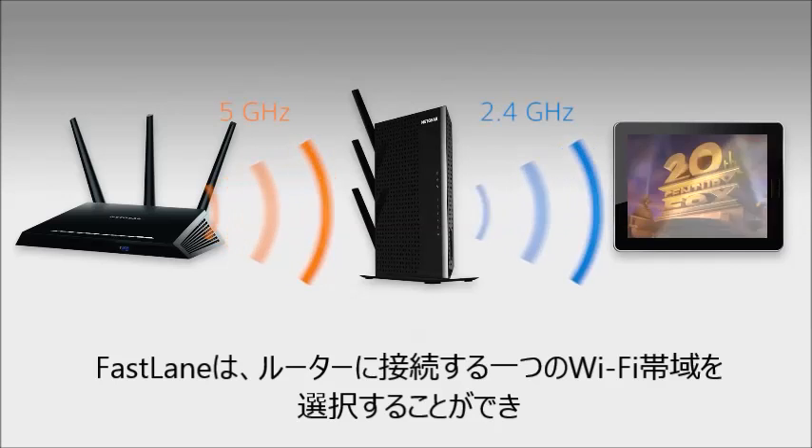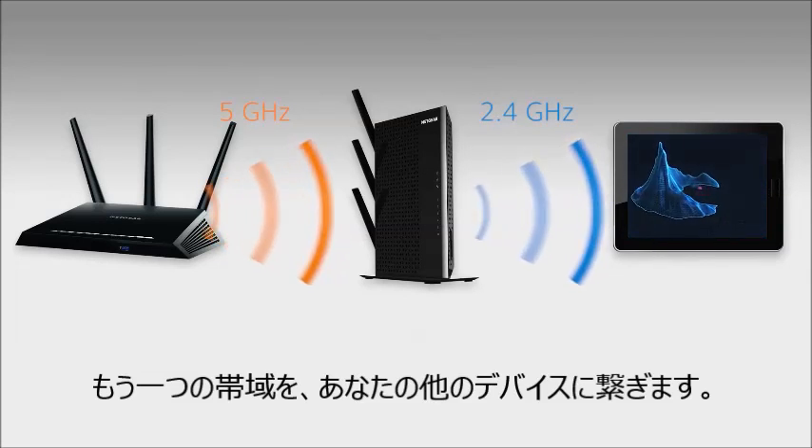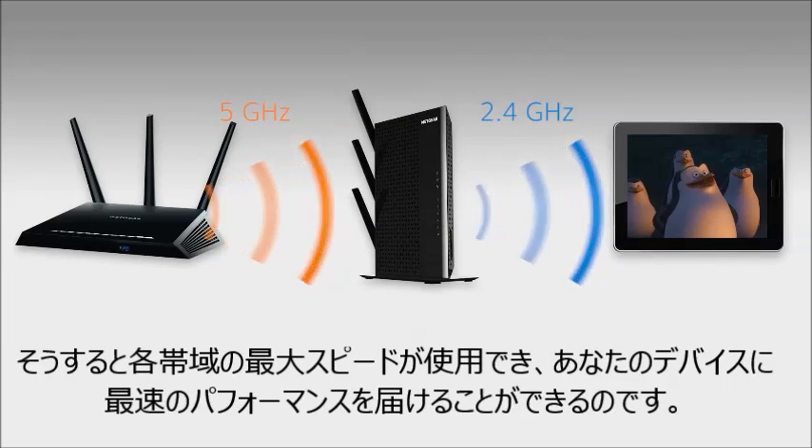Fastlane lets you select one Wi-Fi band to link to your router and then use the other band to connect to your devices. This allows you to utilize the maximum speed of each band and deliver the fastest Wi-Fi speed to your devices.